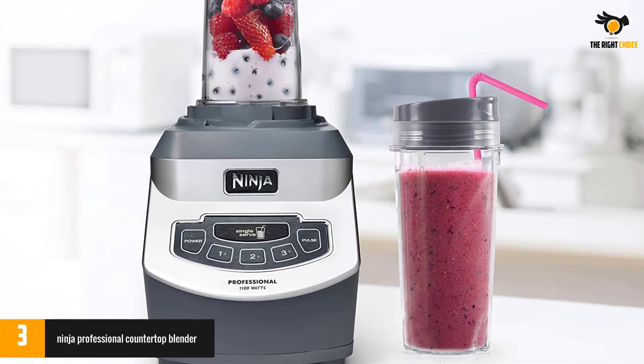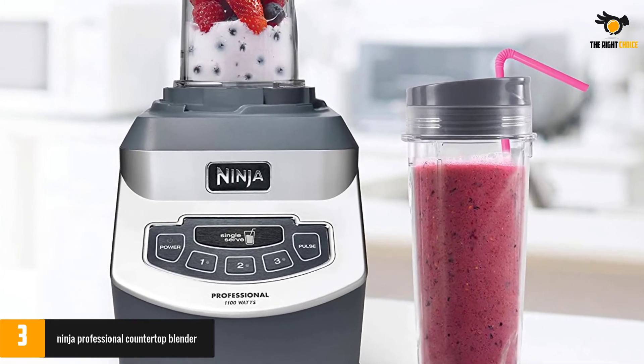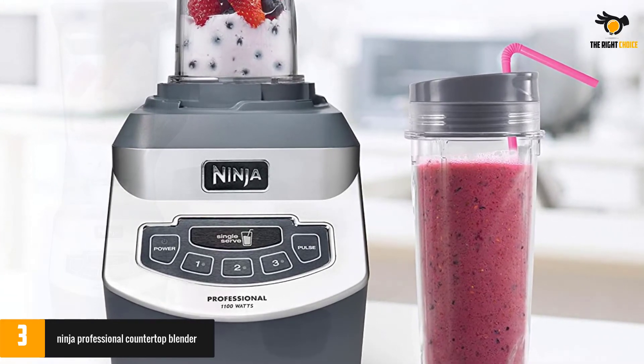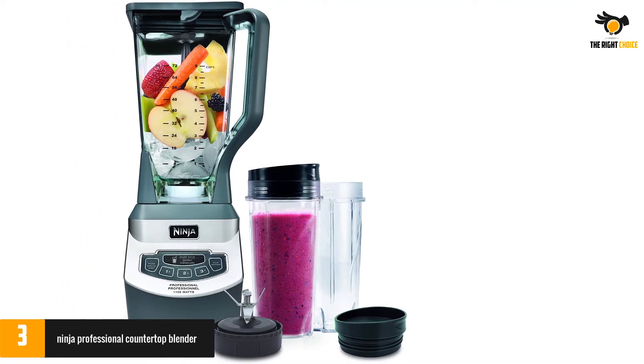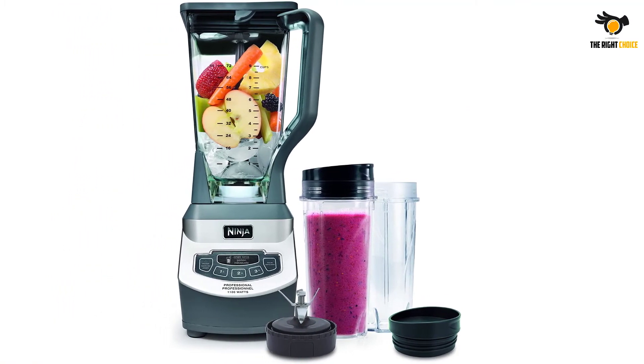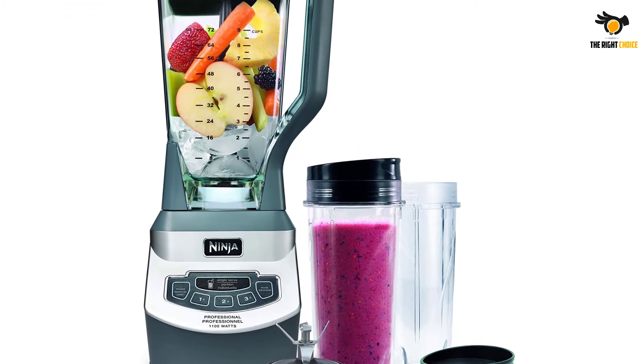Being the best seller that it is, the model features an array of blending options to accommodate the needs of both protein shake rookies and pros. It comes with 3 different speed settings, a pulse function that allows you to grind your foods without liquefying them completely, and a pre-programmed single-serve option.